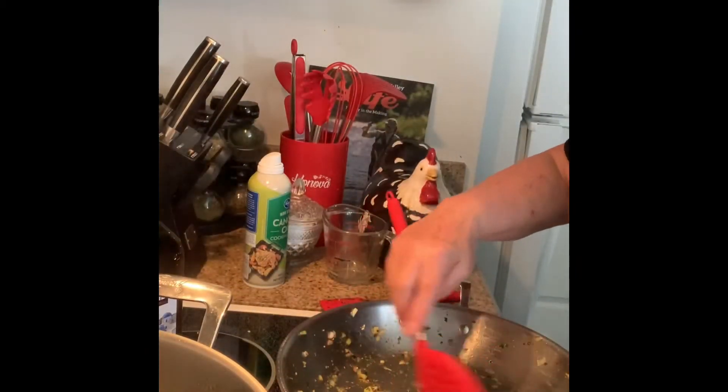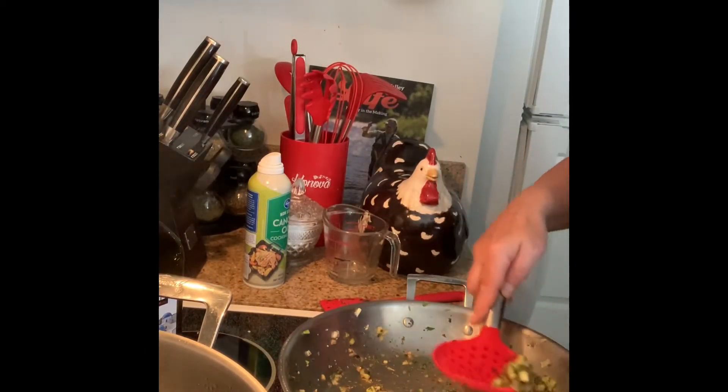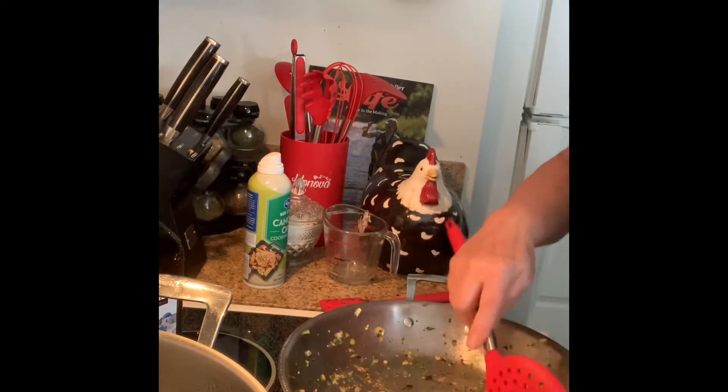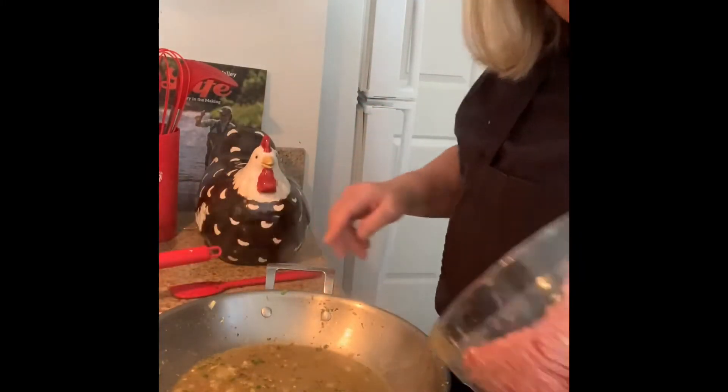So I'm just going to take these out and set them aside. And what I'm going to do is put a little bit of water in here to take the bits off the bottom. Now that all those bits are off the bottom, we're going to throw our meat in.